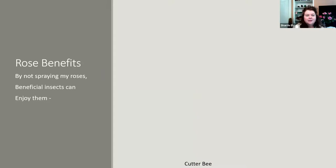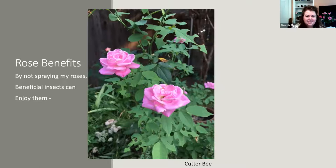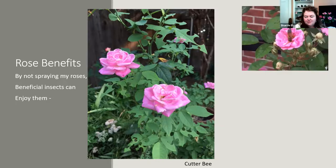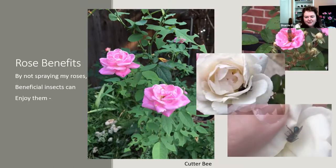By not spraying my roses, beneficial insects can enjoy them. I'll see circles cut in leaves — cutter bees taking parts of leaves for their nests — and that makes me happy. It makes me realize my garden is organic and nature is doing its thing. Pollinators can visit roses that have open blooms to access the pollen. Sometimes I'll even find bees tucked in, having a nap — just chilling, hanging out in a fluffy fragrant bed.